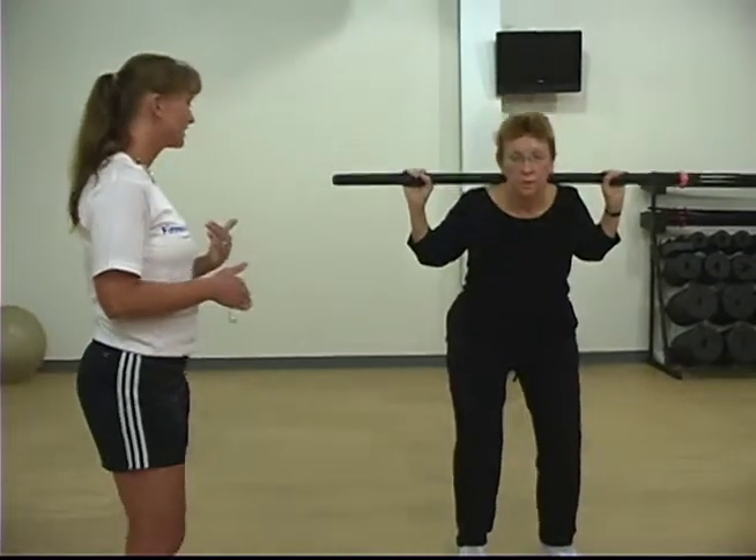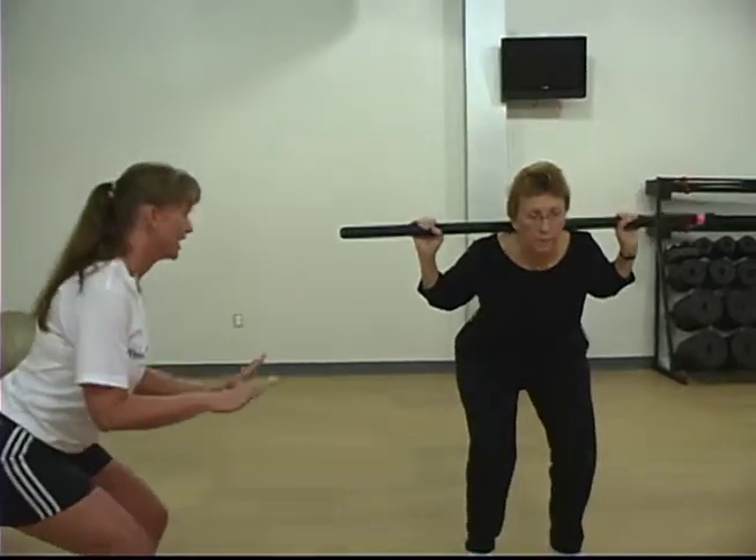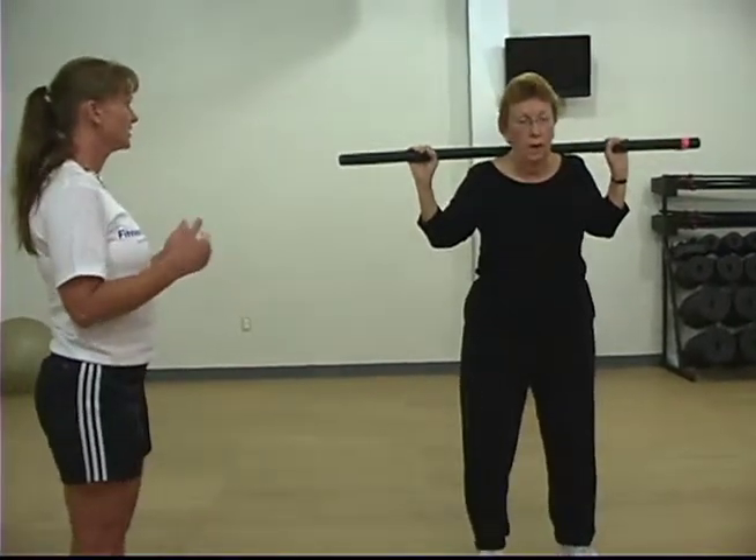As you progress strength-wise, the range of motion gets larger, and then you can go way down and up without losing your balance.